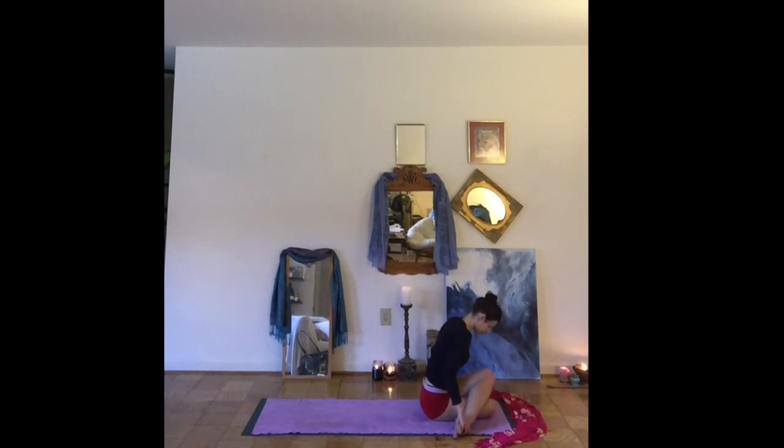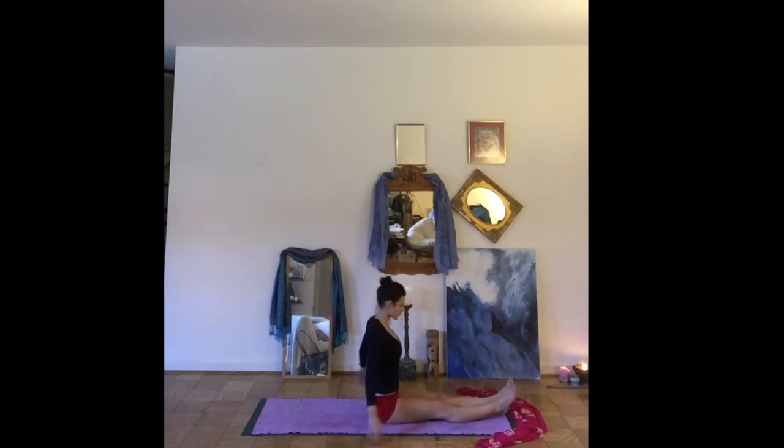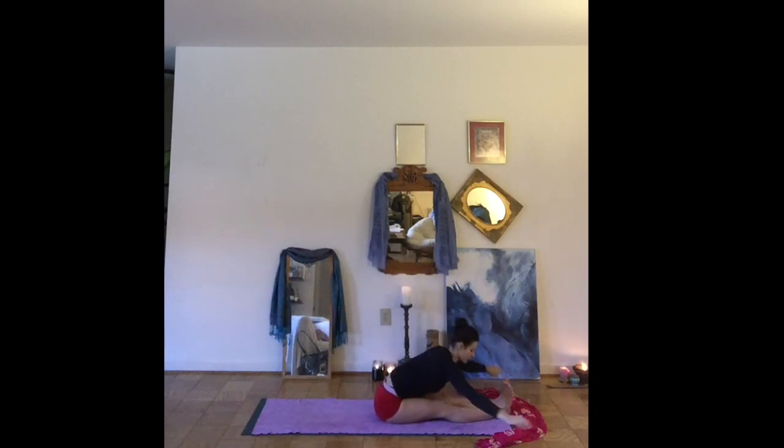Slowly coming back up to a seat, unraveling the legs, extending them long in front of you for Paschimottanasana. Reaching the arms overhead, exhale, folding forward. Feel free to use a strap or a belt around your feet, or you can bend your knees.